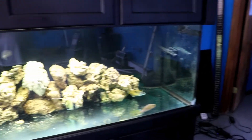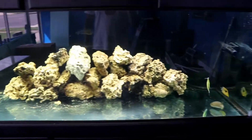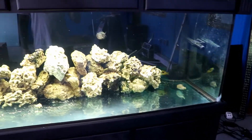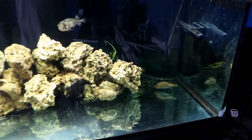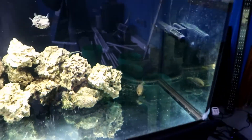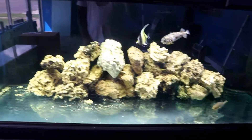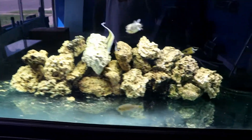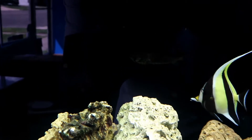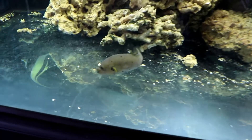This is the new puffer tank — 300 gallons, plenty of room. I'll definitely be adding more fish. I'm not sure which ones yet, but I'm definitely getting a clown trigger because those are one of my favorites. If you have any ideas of what you'd want to see in here, drop it in the comments. My poor porcupine puffer — he's going to the back, camera shy. The dog face is in there too.